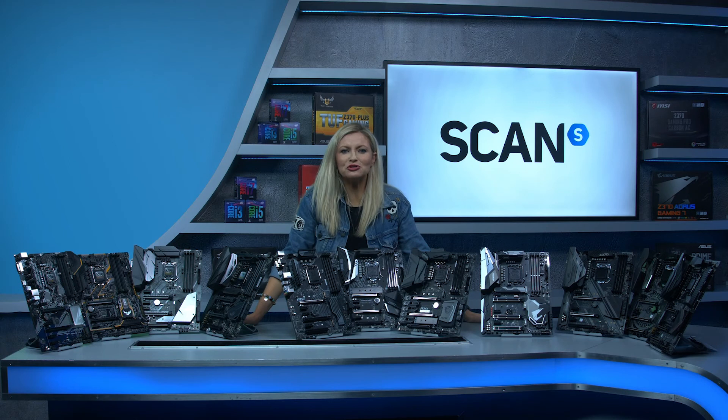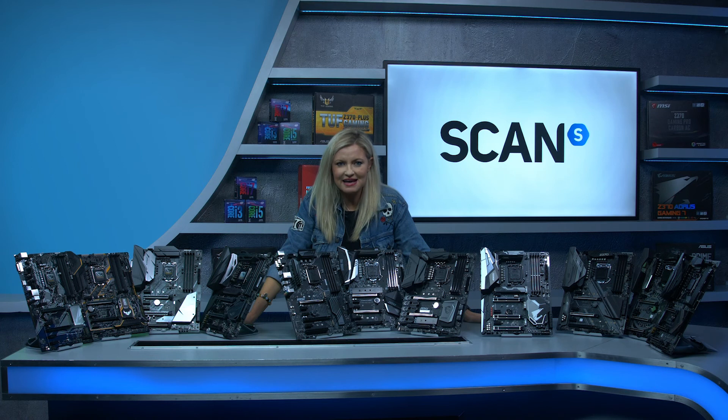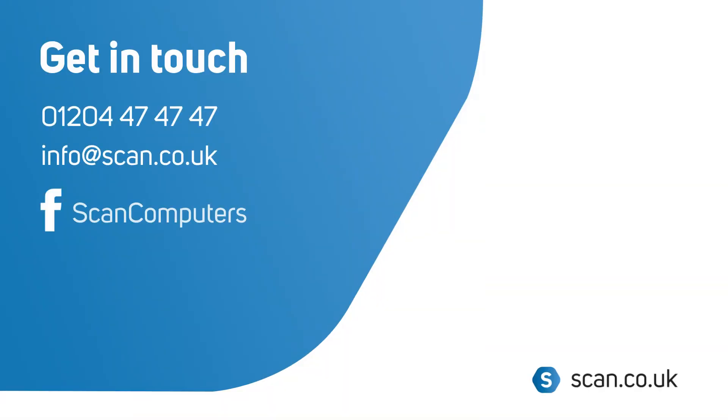Make sure you hop on over to our YouTube channel for more in-depth videos on all of these products, as well as a really detailed tech spec video on Intel's 8th Gen CPUs. And of course don't forget to like and subscribe — we'll see you next time!